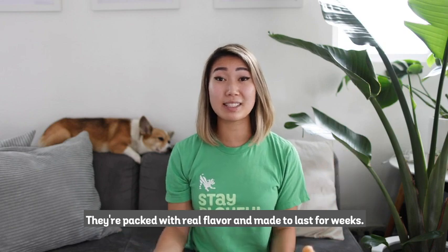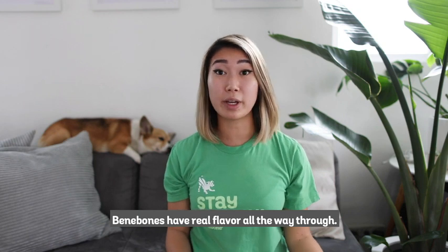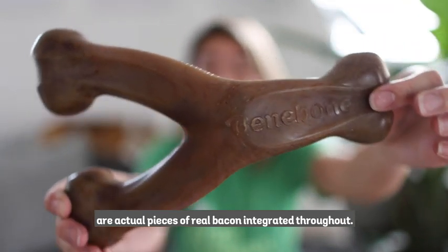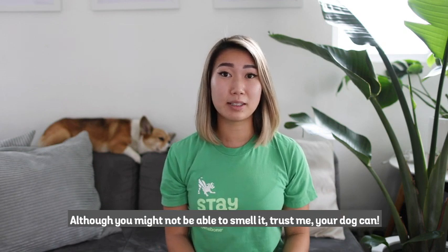They're packed with real flavor and made to last for weeks, and the best part is that they're made right here in the USA. Benebones have real flavor all the way through. Here is a brand new bacon wishbone, and you can see the speckles here are actual pieces of real bacon integrated throughout. The same thing goes for our other flavors like chicken, peanut butter, and even maple wood.